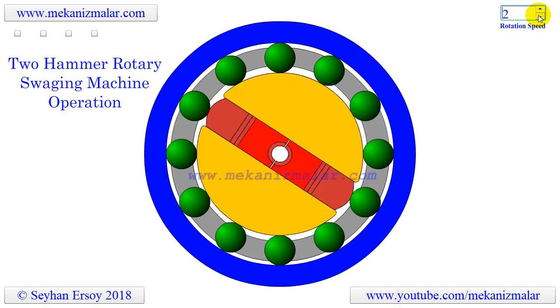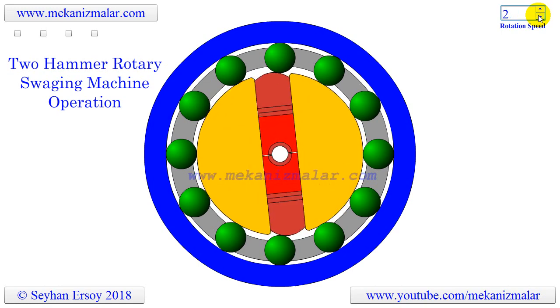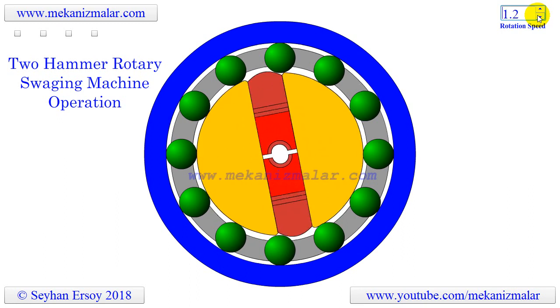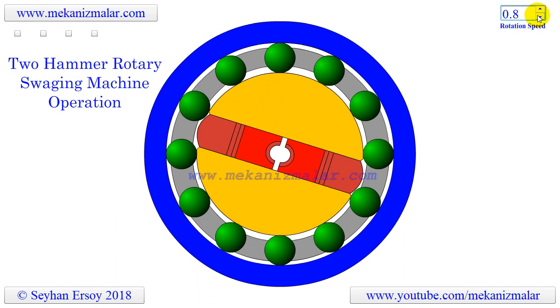Rotary swaging, also known as radial swaging, is often a cold working process used to reduce tube diameter, produce a tapered end, or to add a point to a round workpiece.